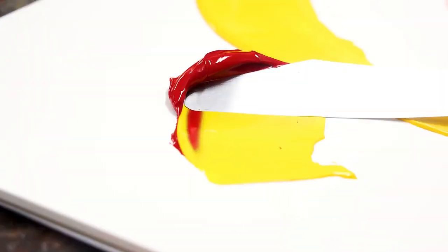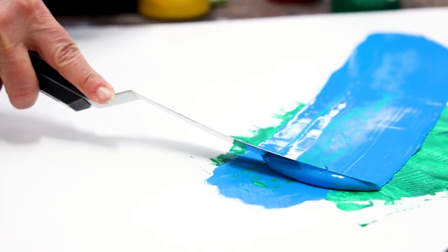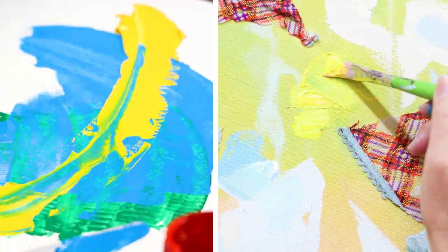I was very excited to hear I was going to get to try out the Bio-Based Heavy Acrylics. I used them in a variety of ways. They have a really buttery consistency, and it was very easy to blend from color to color. I also mixed them with some other paints.